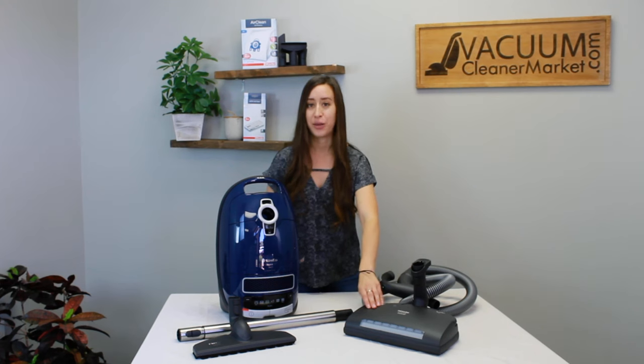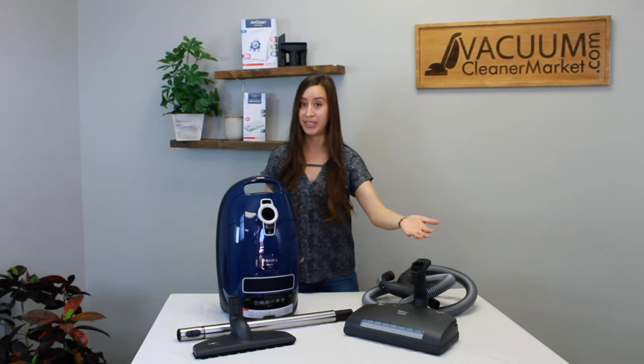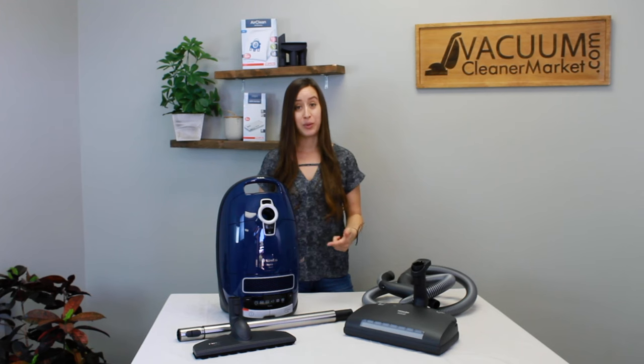This power head has LED lights on the front to guide you through any nighttime cleaning you might be doing. It shows you exactly what you're going to be cleaning and vacuuming up — it's really nice if you don't want to have to turn on every single light in your closets and hallways.